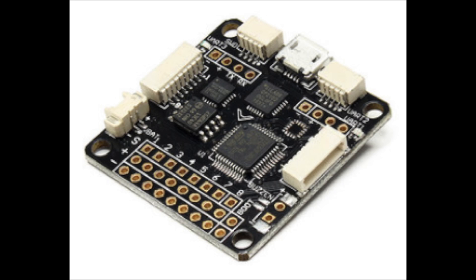This is the flight controller that the kit comes with — the SP Racing F3 board. F3 boards are very common right now and there's a lot of support for them, which is why I recommend these. You can run Betaflight or CleanFlight, your choice.